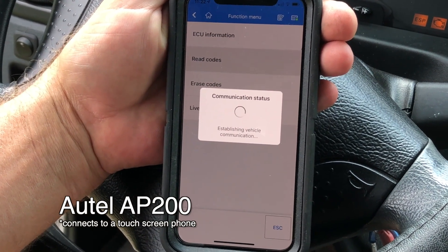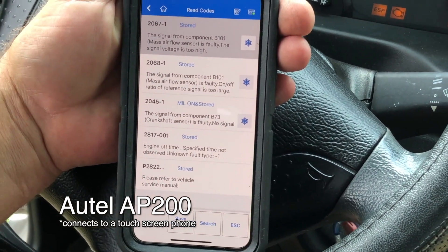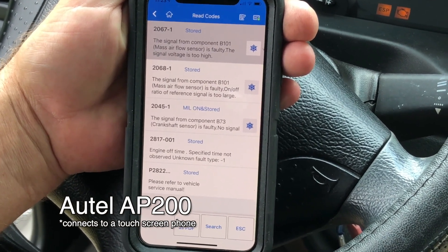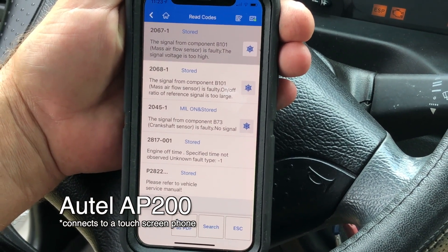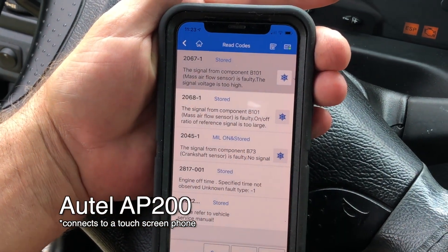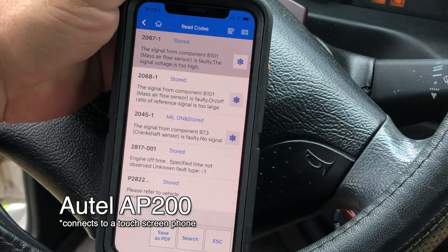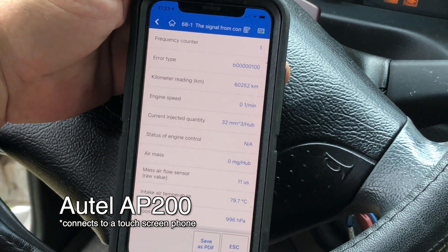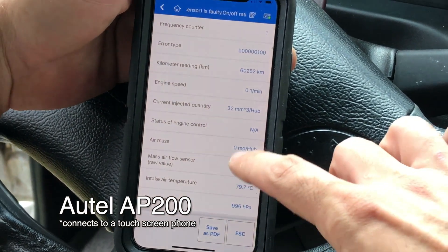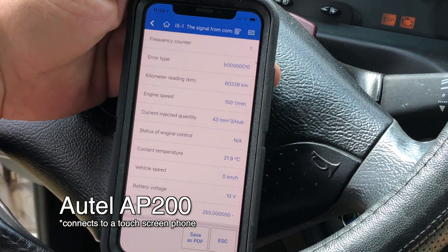Key on, engine off: signal from component B — mass airflow sensor, crankshaft sensor, engine off time specified not observed. Code 2822 says please refer to vehicle service manual. One is indicated MIL on — that means that's the one lighting the check engine light. Codes with snowflakes have freeze frame data. Engine speed zero means the engine was off when that code was tripped, and battery voltage was 10.